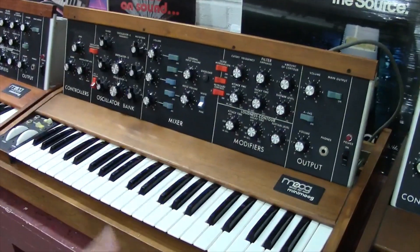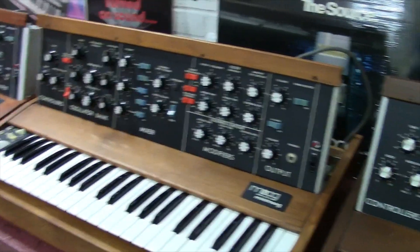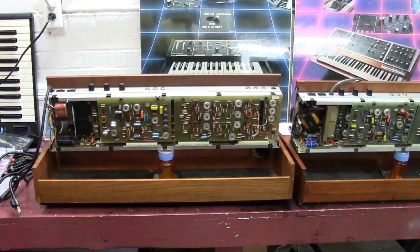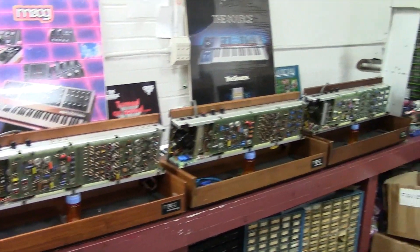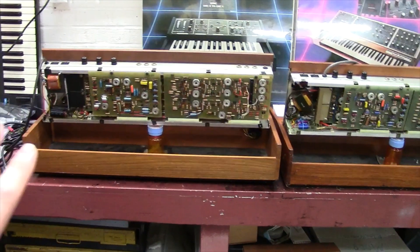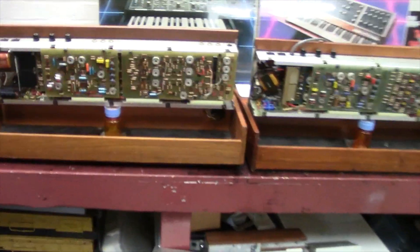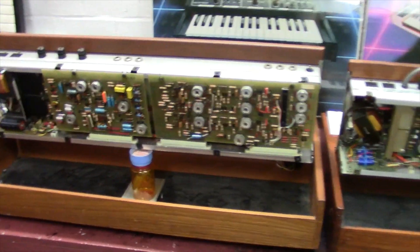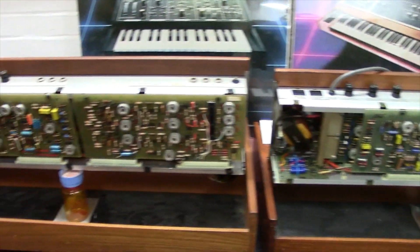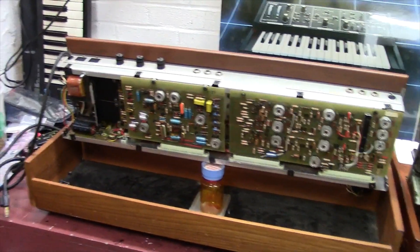Now I've got the Minimoogs turned around to go through what changed inside them. I'm going to give a good overview without going too heavily into technical depth, because this can get really technical fast. Starting with the early Minimoog — you're going to see a big change between this one and the rest. It's built completely differently as far as layout, heat sinking on the power supply, and transformer mounting.